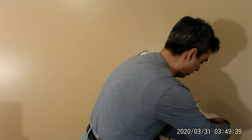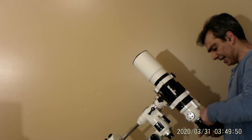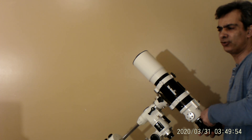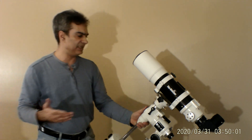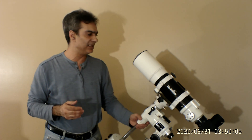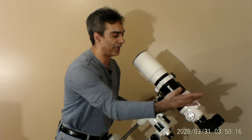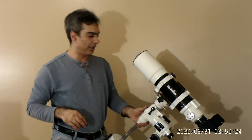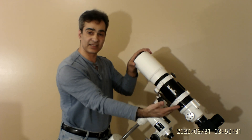I can pop in this big two-inch diagonal because it has a two-inch focuser. By using a two-inch diagonal you can put in a two-inch low-power eyepiece — like a 32 millimeter Meade or any two-inch ultra-wide super-wide eyepiece — and your view is going to be enormous, like a binocular type of view. I normally keep the two-inch on since you can always swap in a one-and-a-quarter eyepiece.